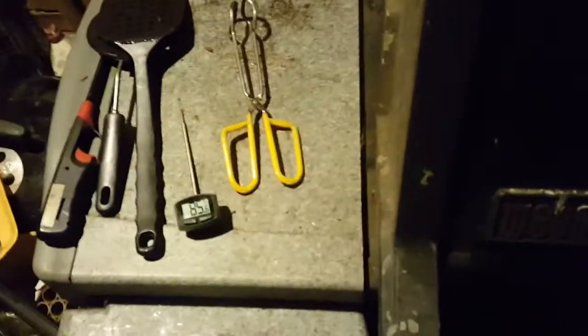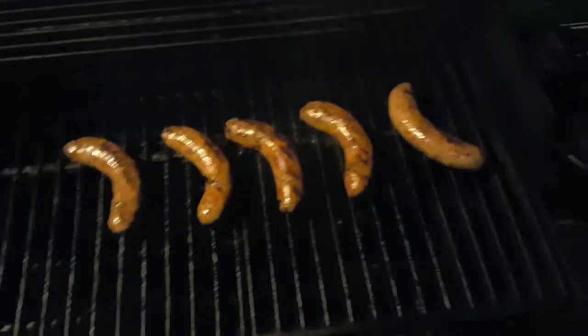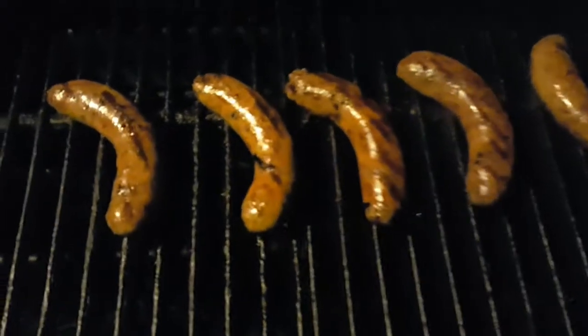Okay, time to pull these babies off. Do a final temperature check, but I already know that they're done. It's 85.6 degrees out. It's almost midnight here, July 31st, 2016. Look at that sizzle. Nice color.